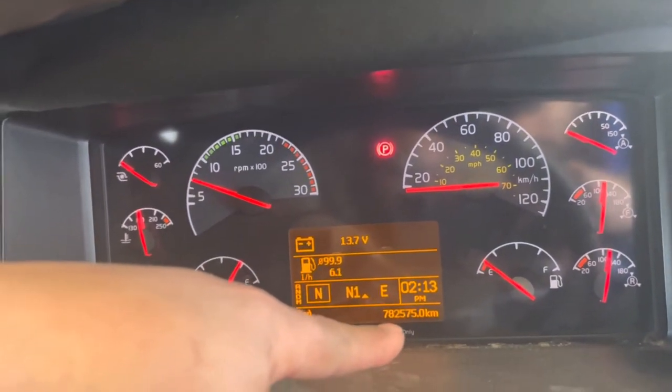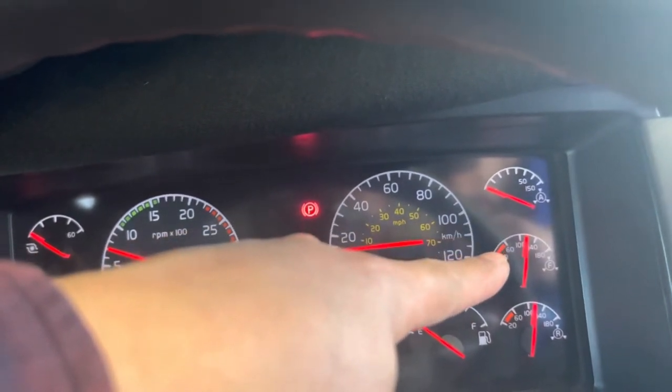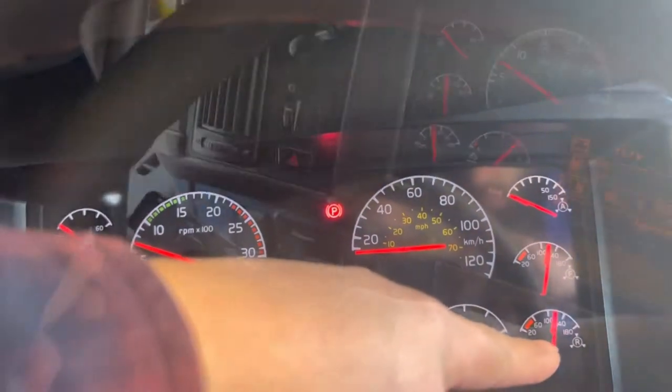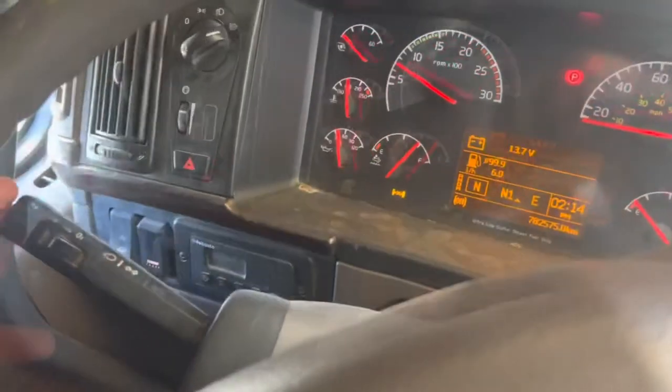Auto mirror. Air application gauge. Primary tank. Secondary tank. Left signal switch. Right signal switch. And high beams.